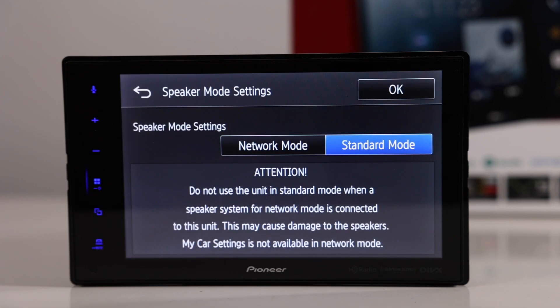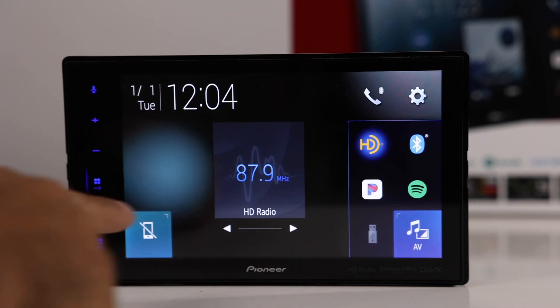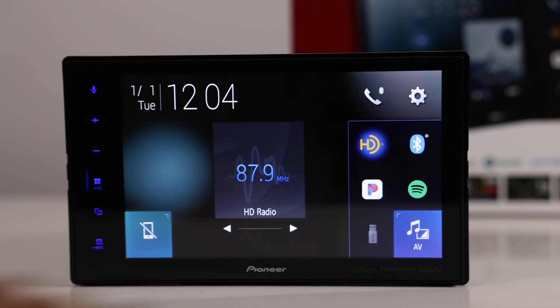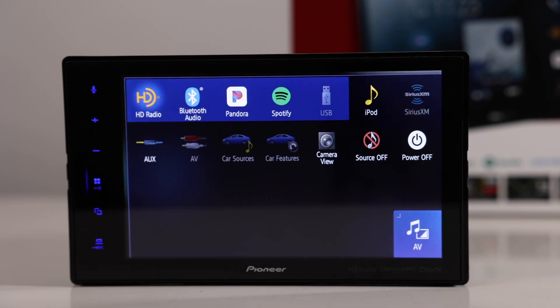Here's the startup menu. Select English, then choose either standard mode or network mode. Network mode allows three-way networking — we'll leave it on standard mode here. For more info on that, there are previous videos on this channel and on Pioneer's channel that cover it in the NEX line. Here's the main menu — we're on radio. You can navigate to radio or hit home to go back. Hitting 'all sources' brings up everything available.